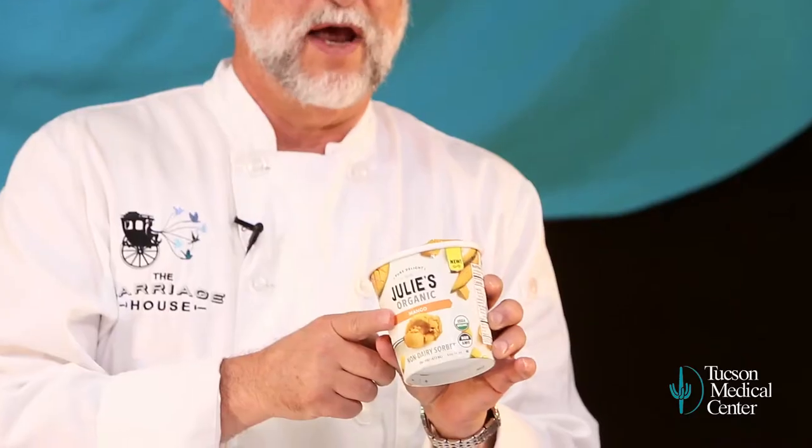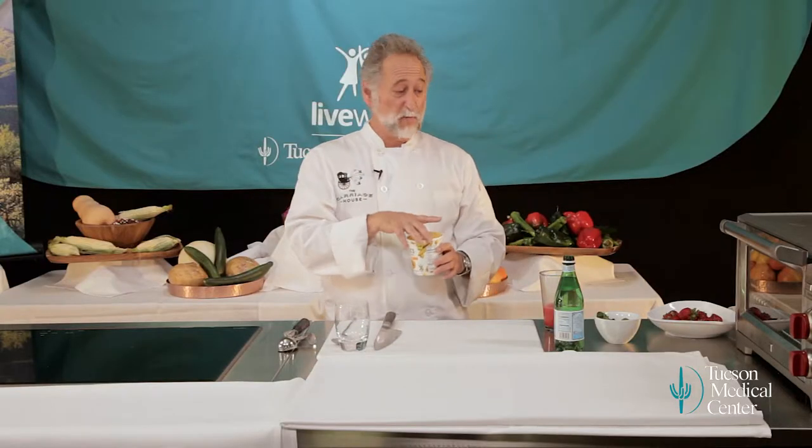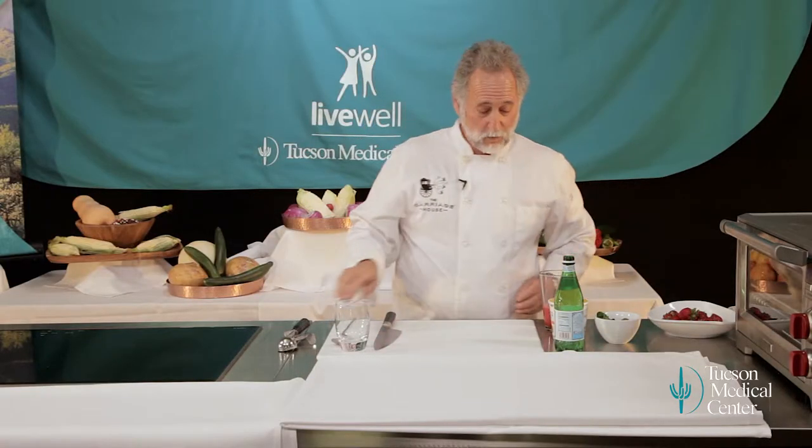This is Julie's Organic Mango Sorbet. We're going to do a mango sorbet float with strawberry soda. We're going to make the strawberry soda, so we're going to start here with the sorbet.